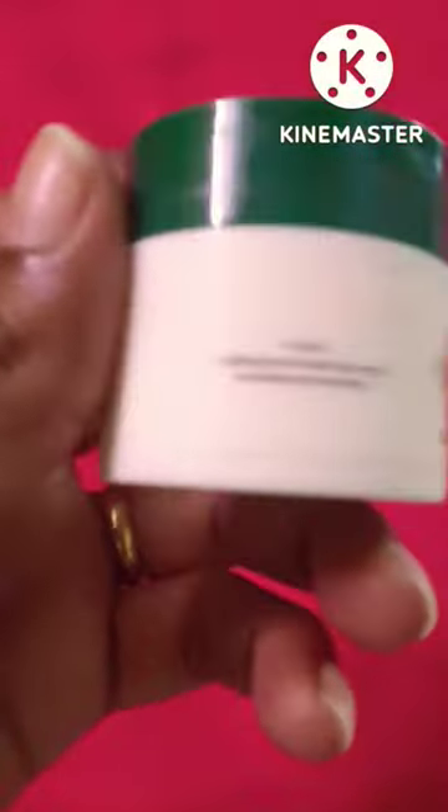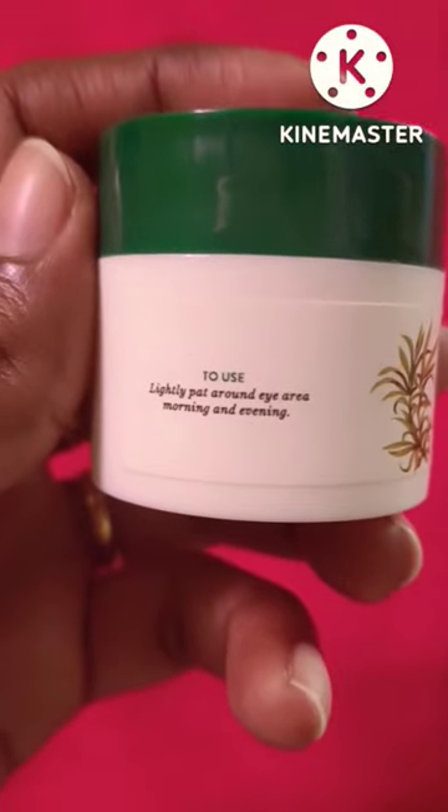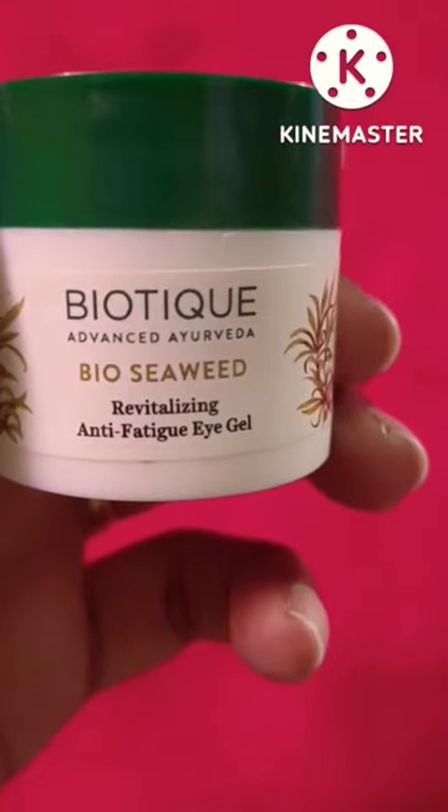It contains punarnava root, beheda fruit pulp, badam oil, jaifal oil, madhu, purified water, and keera juice.